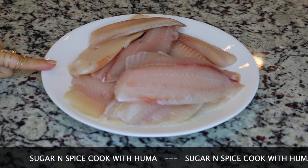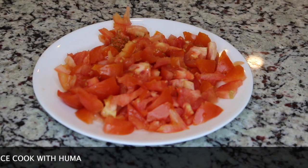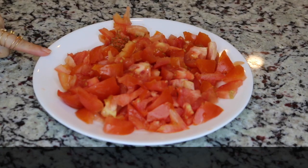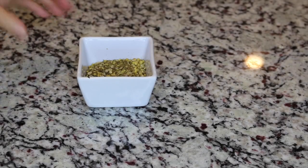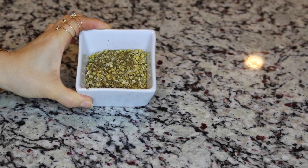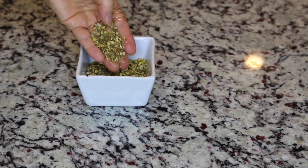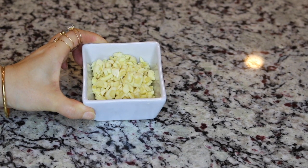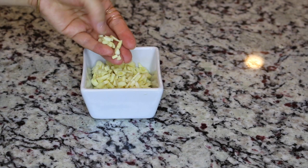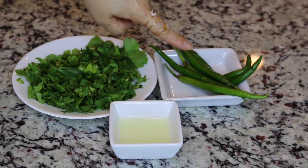Today I'm going to make fish karahi. For this recipe I'm taking about 9 to 10 tilapia fillets which I'm going to cut in cubes. We also need about 4 to 5 large tomatoes chopped, 1 medium to large onion finely chopped — make sure that you chop them in small bits. We're also going to need about 2 tablespoons of coarsely ground cumin seeds and coriander seeds, not in powder form, and about 15 to 20 fresh garlic cloves, roughly chopped with a knife. Also 1 tablespoon of lemon juice, 1 cup of chopped cilantro or green coriander, and 4 to 5 green chilies.